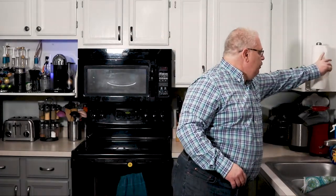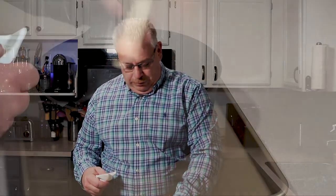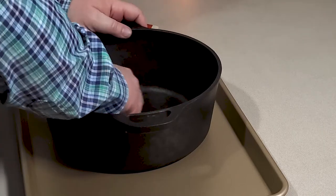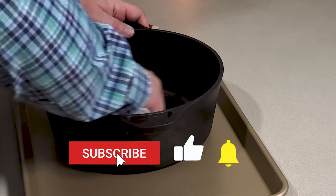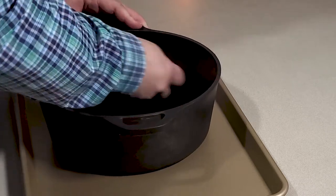I usually just get some paper towel, fold it up into a couple of squares, and start oiling the pan down. This stuff is kind of like a wax — it's real thick. Don't be afraid to put some on there. You want to get enough on there, so put a nice thick coat. I usually do this at least once or twice a season.